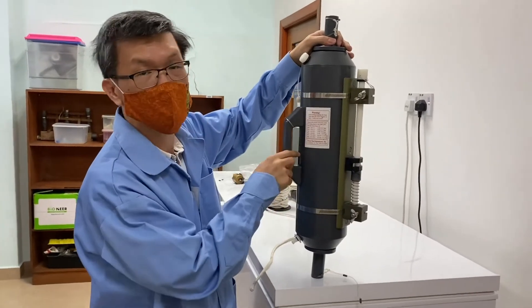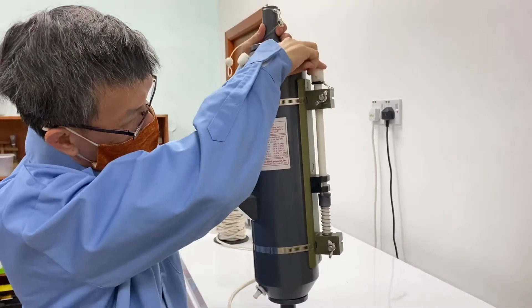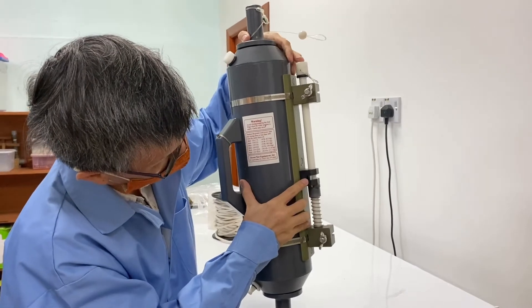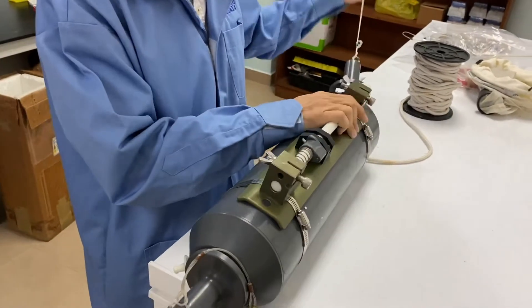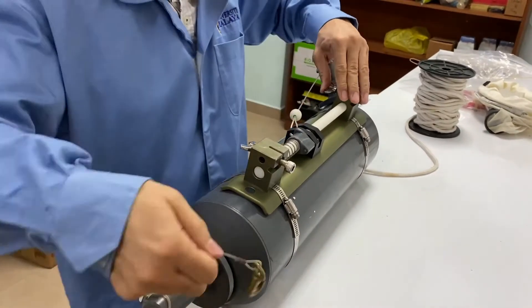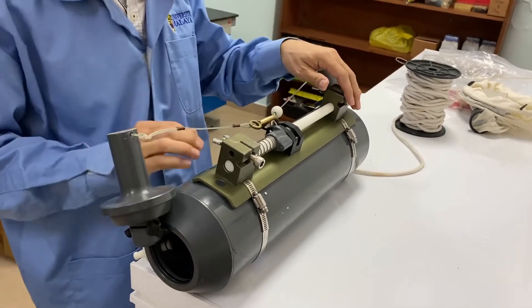This is where the messenger will hit — this is the trigger mechanism. When it hits, it releases the latch. Let's set up the Niskin sampler: latch this into the trigger, and also this here. Okay.